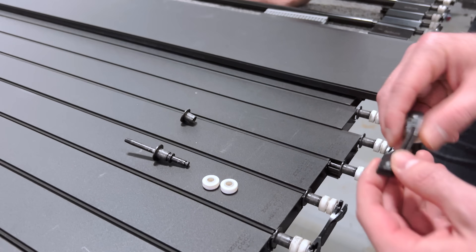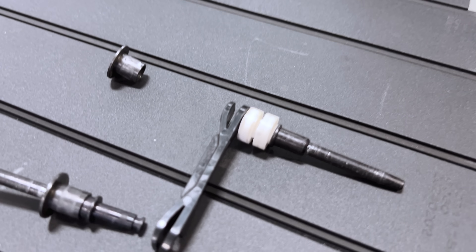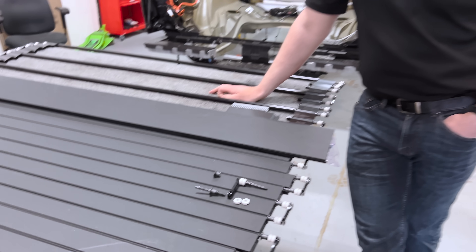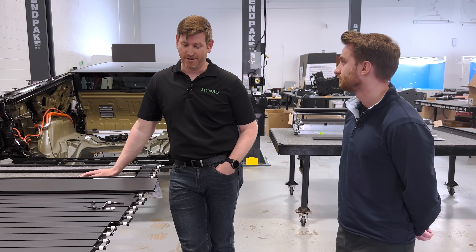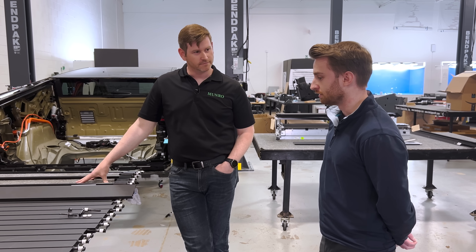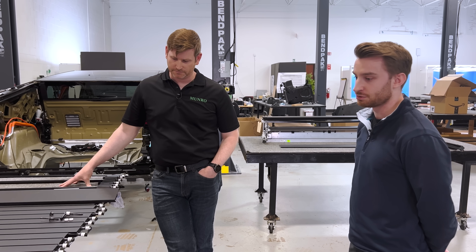These parts are called out as POM — acetal — which is expected because POM has high lubricity. These pieces are going to be cycled over and over again, so that material choice makes sense. It's a little expensive, and we see it in ICE vehicles all the time in fuel systems because of its resistance to oils and the hostile environment of a fuel tank. The Rivian system showed a lot of wear on plastic components, which is exactly why you'd select this higher-grade material.